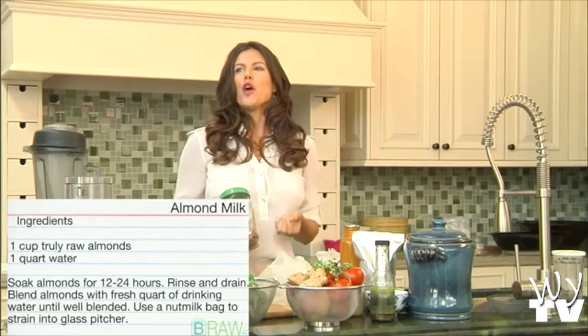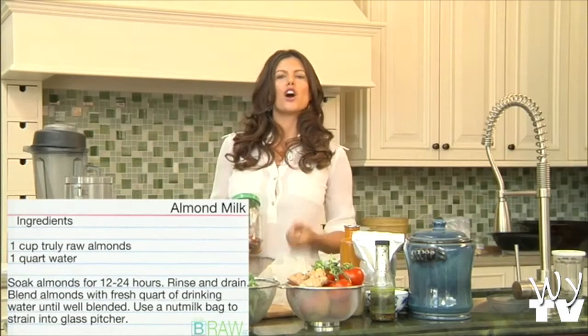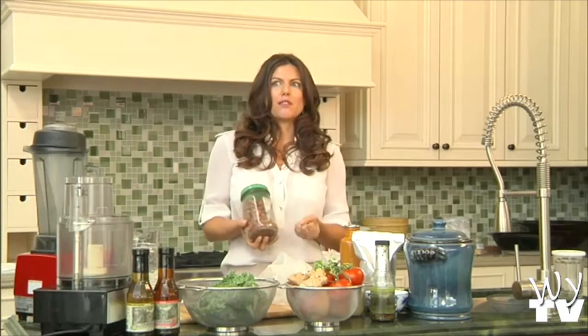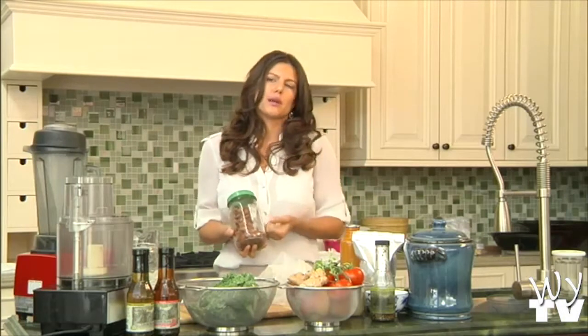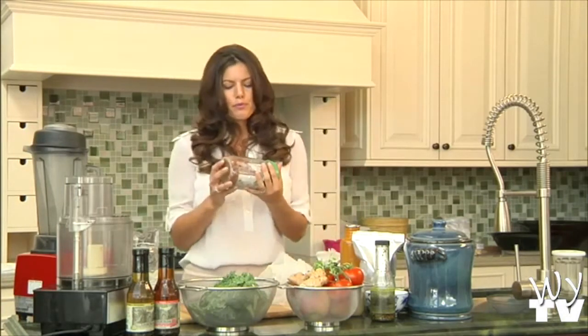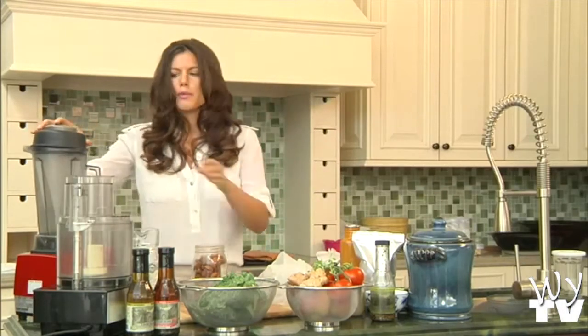I've read that when a nut or seed is sprouting, it has 500 times the nutrient value than it does at full fruition, because it's like — it's churning into something. It's like when you're a baby, you have the most enzymes you're ever going to have. So I soaked these in water, and easy breezy, all I'm going to do is put them in my blender with water and blend.